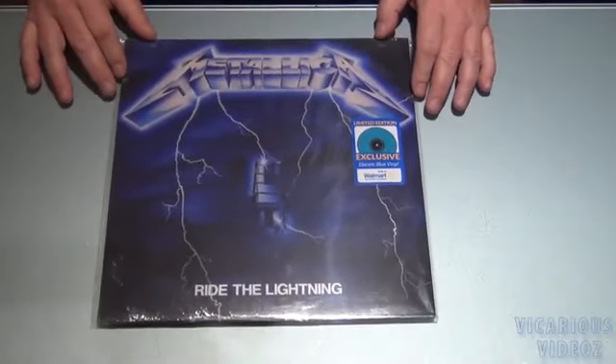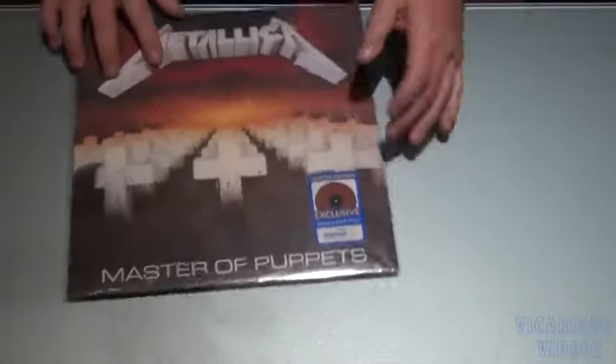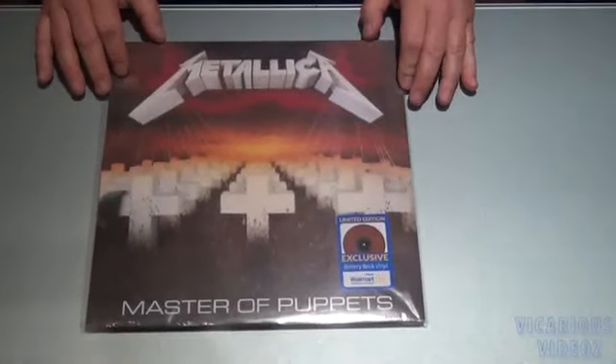There's the back. There's Ride the Lightning on electric blue vinyl.